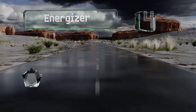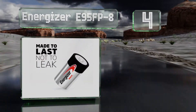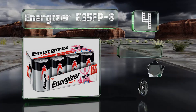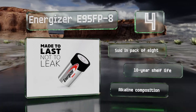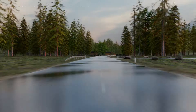Halfway up our list at number four, the Energizer E95 FP-8 are manufactured using the company's trademarked Power Seal technology, which promises a leak-free device. If any leakage is experienced, they guarantee to replace the affected unit free of charge. These are sold in a pack of eight with a 10-year shelf life and an alkaline composition.